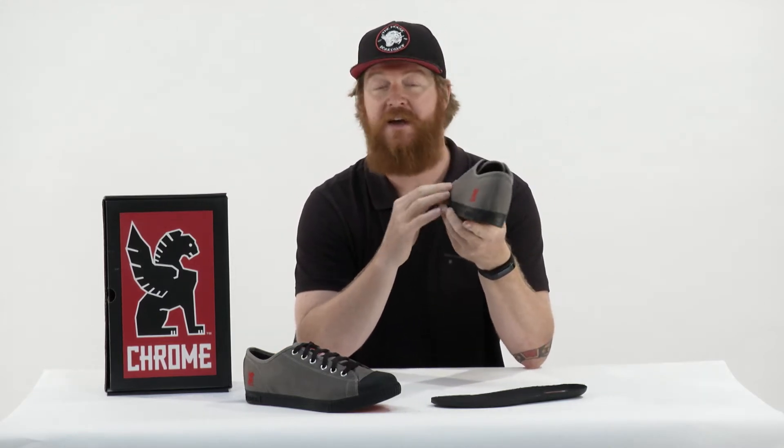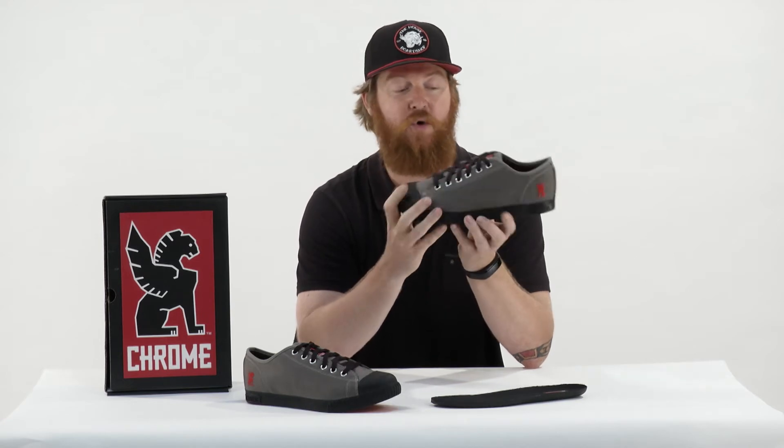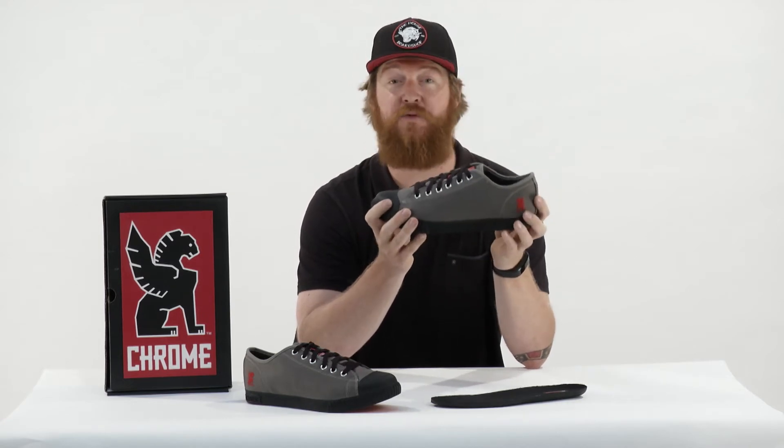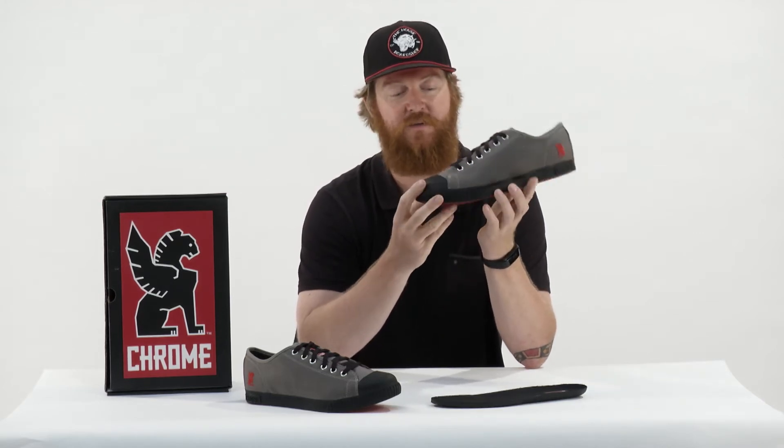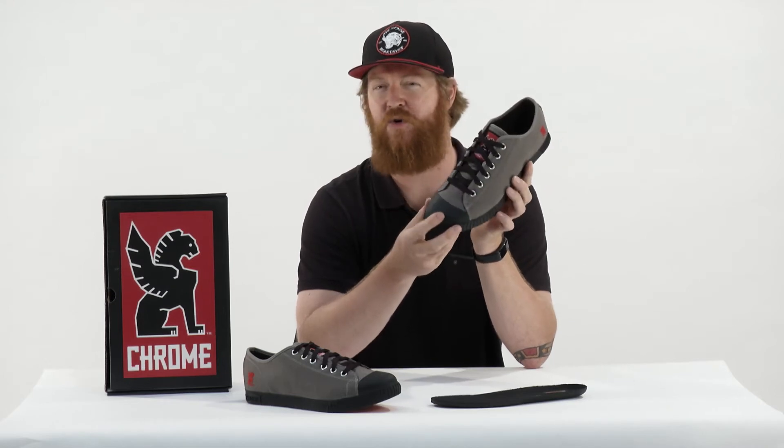Overall, this thing does have a really great upper. It's a Cordura style upper — very abrasion resistant. And as you see on the toe cap, it's rubberized. So if you happen to put them in baskets, you won't have to worry about the shoe wearing out quickly.